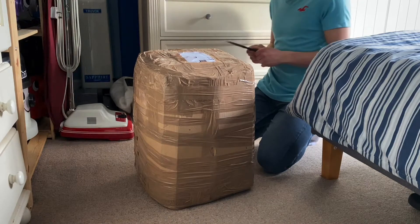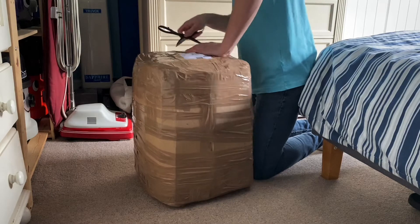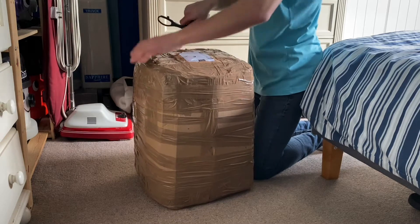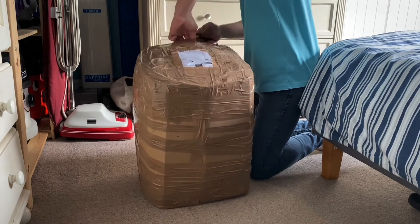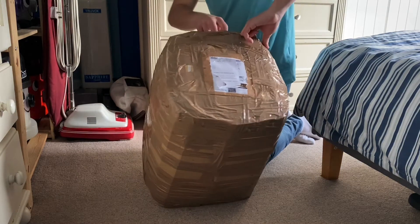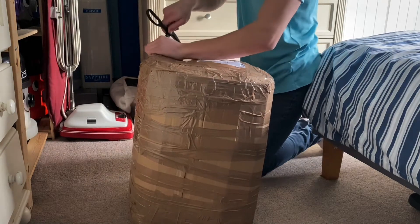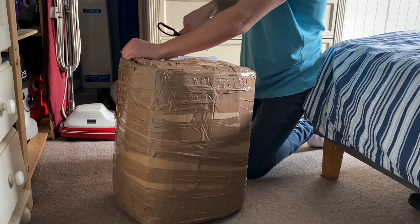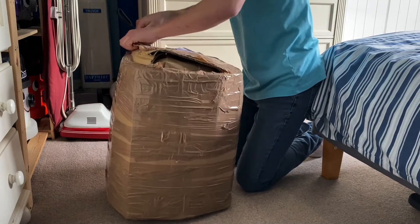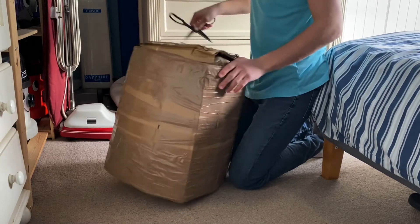Hi guys, welcome to another video. Today I've got another unboxing — it should be a pneumatic machine I bought off eBay last week. I bought this on a Monday and it's Monday today, so it was a week ago. This should be a pneumatic NVR 375.